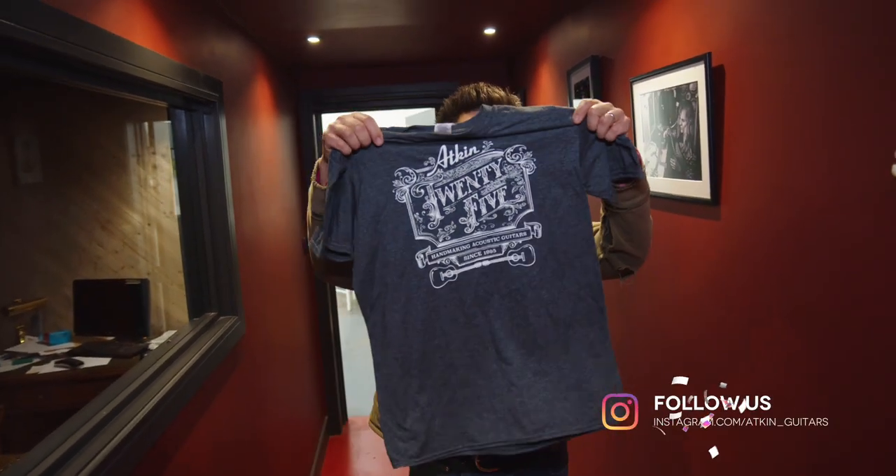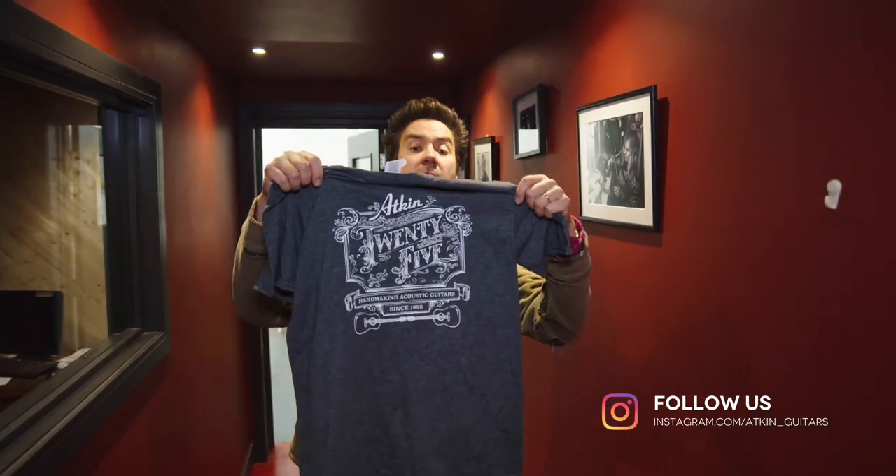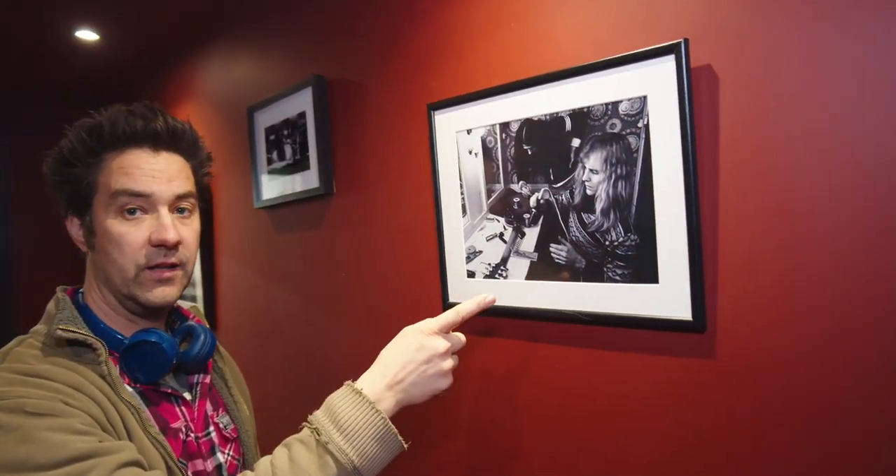Thanks for watching the show, hope you enjoyed it. If you did, please subscribe to the channel and follow us on Instagram and Facebook. And if you want to win one of these lovely Atkin Guitars t-shirts designed by artist Vic Lee, you have to answer this question in the comments below — the first person to do so will win the t-shirt.